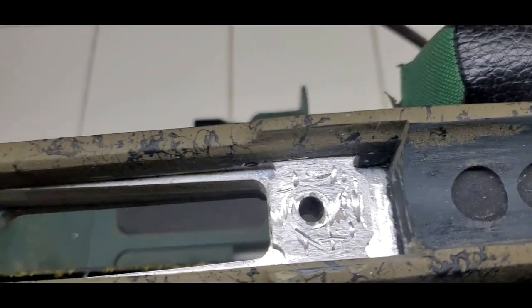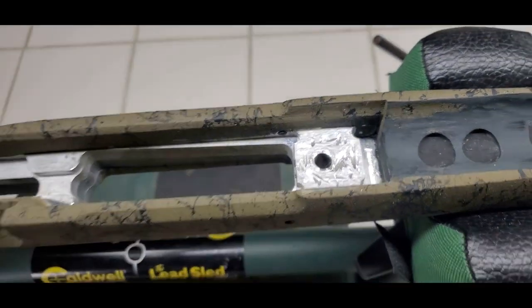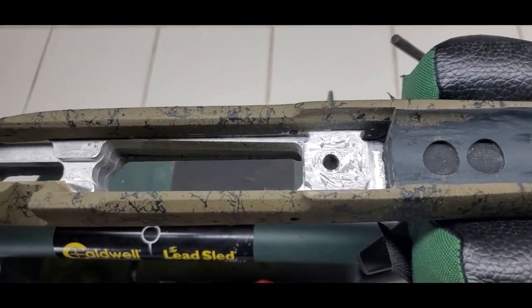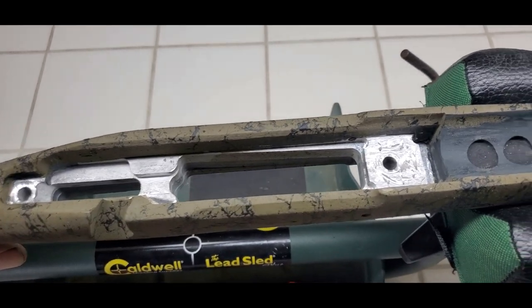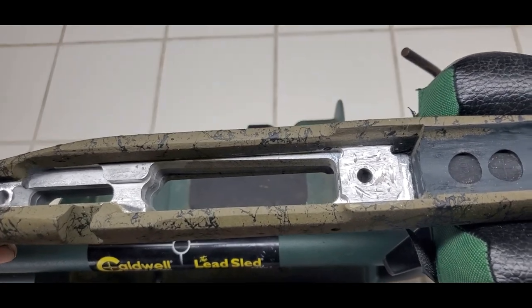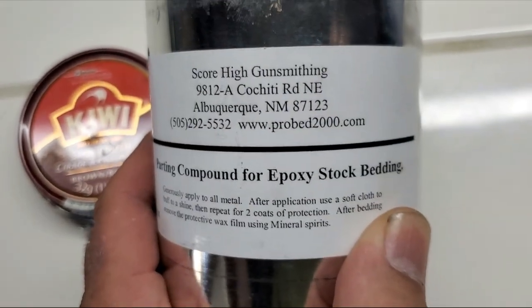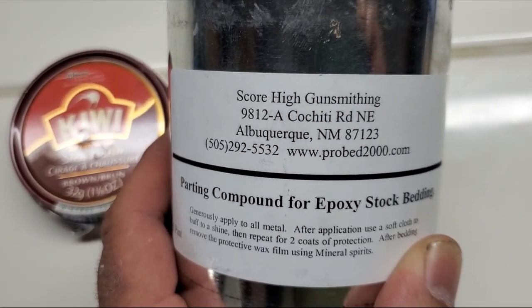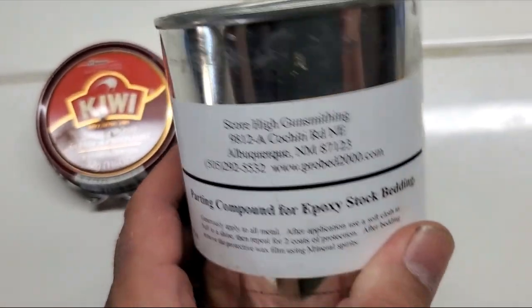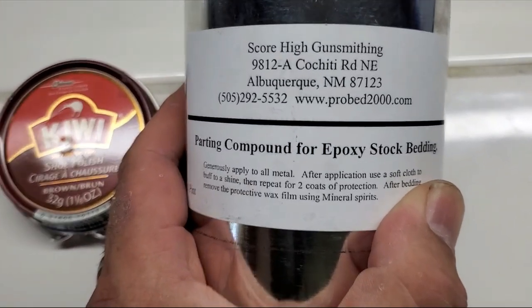You can see this is ready to bed. I took a moderate amount of material off, roughed it up really well, and wiped it all down with alcohol to get any hint of grease off — and I'm ready to skim bed this baby. This parting compound from High Score Gunsmithing is the best stuff I've ever used, and one of these little cans seems to last forever. This is the stuff I really like.